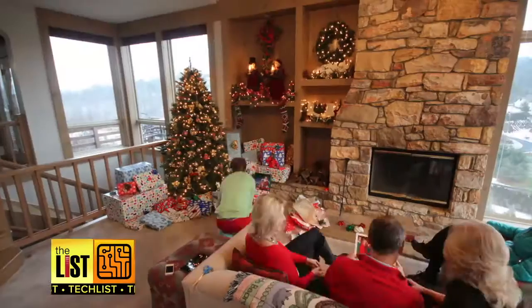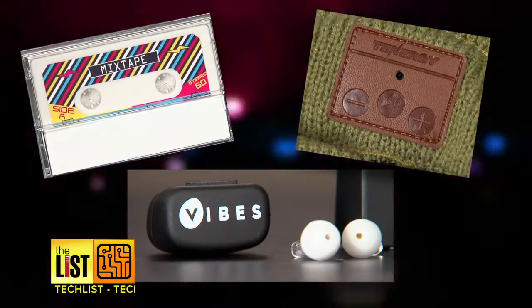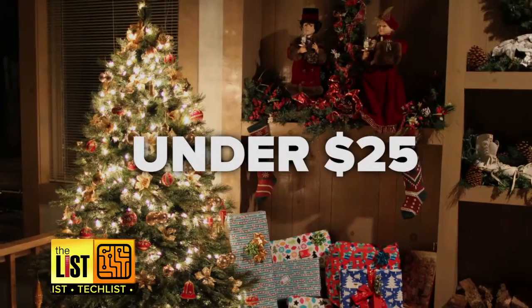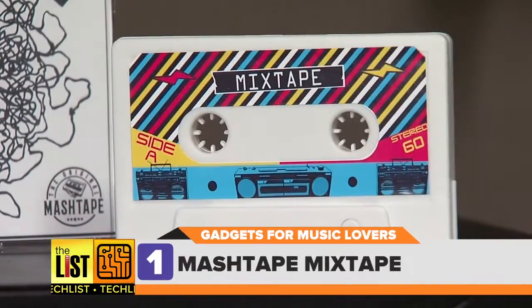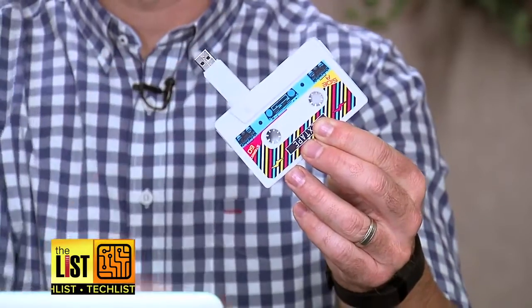Want to show a music lover some love this holiday season? Here are three music gadget gift ideas that will rock their stockings for under 25 bucks. Up first, from Mash Tape, a mixtape for the digital age.